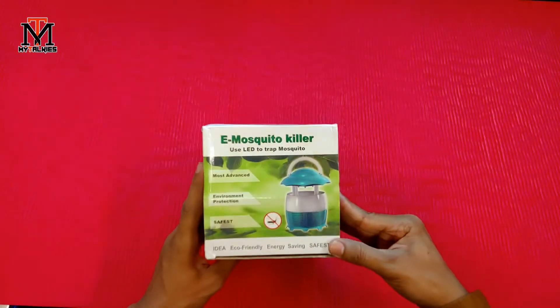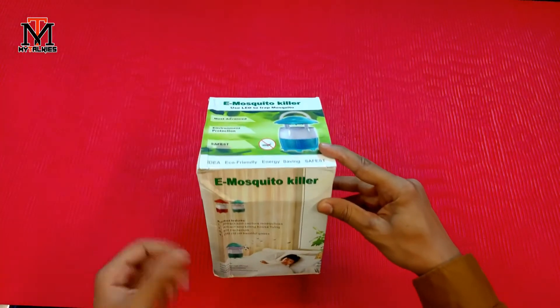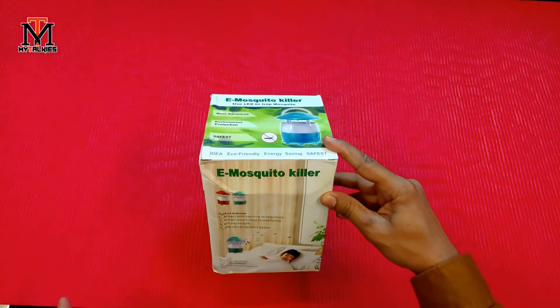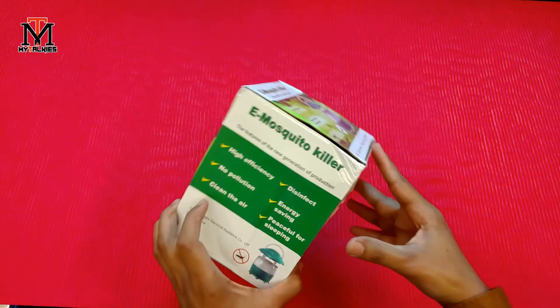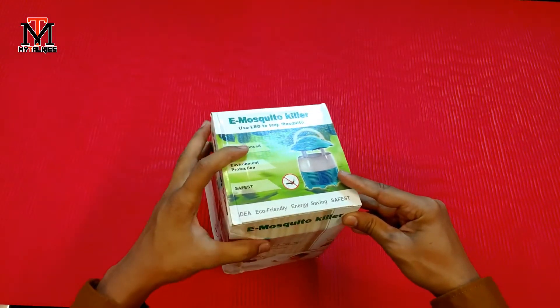This product is behind us and you can see that there are many things mentioned. So quickly we are going to unbox this e-mosquito killer. I ordered it from Amazon.in and I will put the link in the description. I will also make a compare video which will be coming very soon.